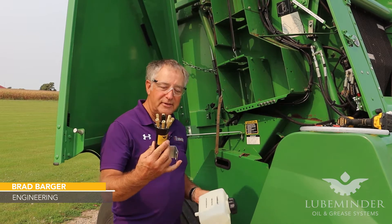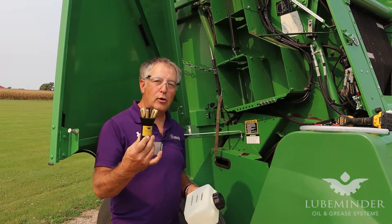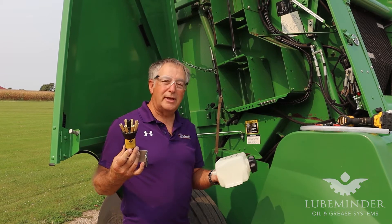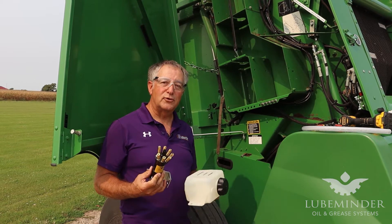Today we're going to show the installation of the Suburban Lube Minder. It's an automatic oiling system that can be put on virtually any type of equipment that has chain sprockets and has a hydraulic source for signal.